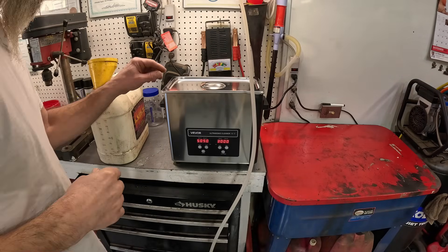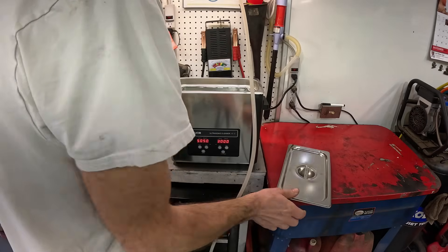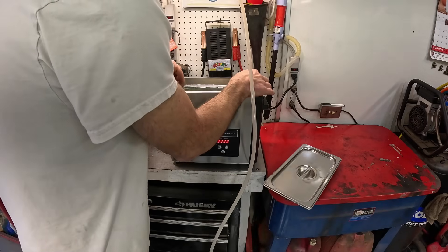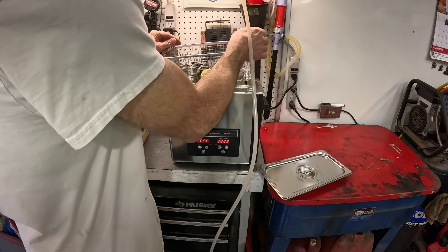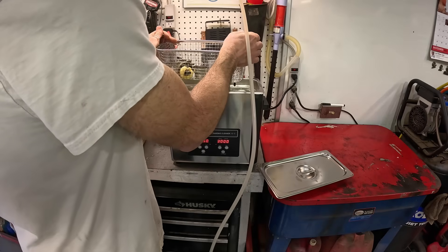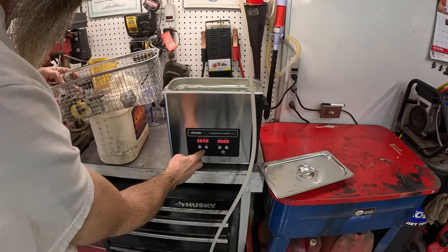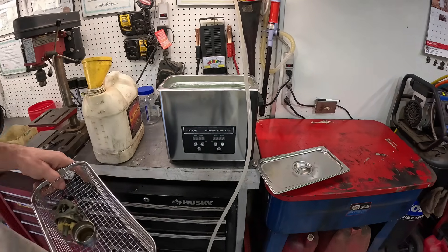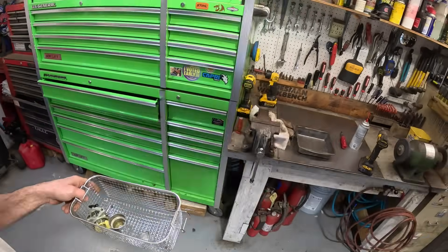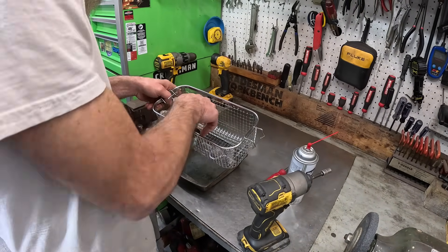We are done. Oh look at that — nice steamy bowl of carburetor soup! That bowl looks pretty good. Let me get over to the workbench. Everything's off. A lot of dripping water everywhere. Yeah, that bowl right there looks like it came out nice and clean.